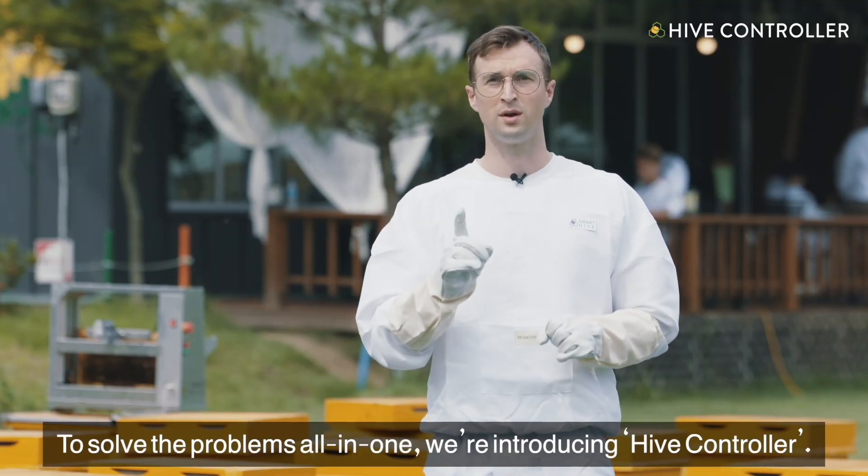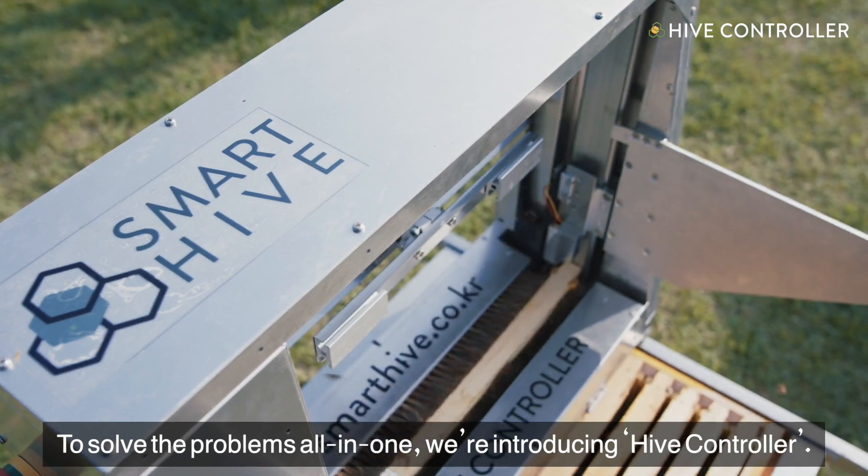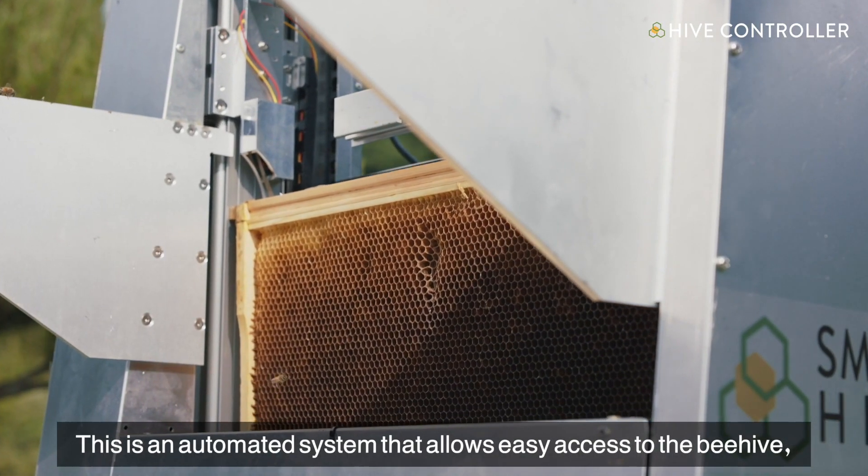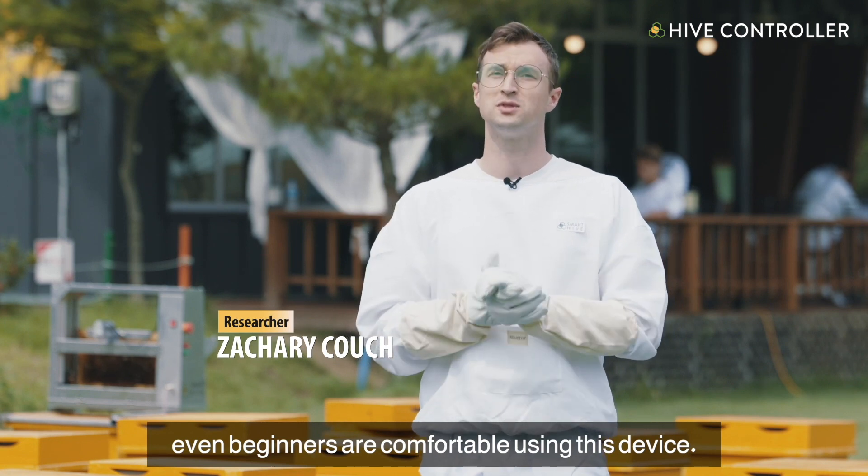To solve these problems all in one, we're introducing Hive Controller. This is an automated system that allows easy access to the beehive. Even beginners are comfortable using this device.